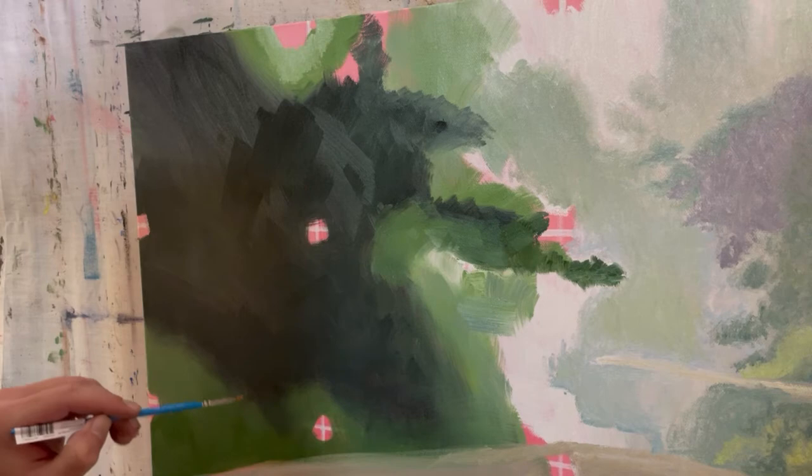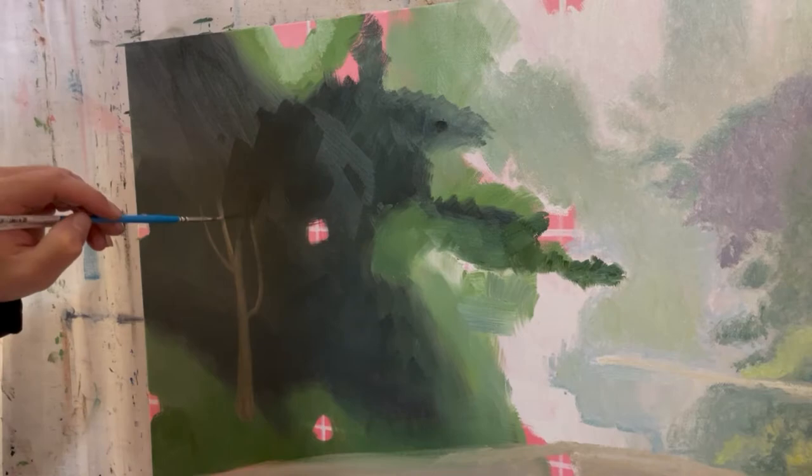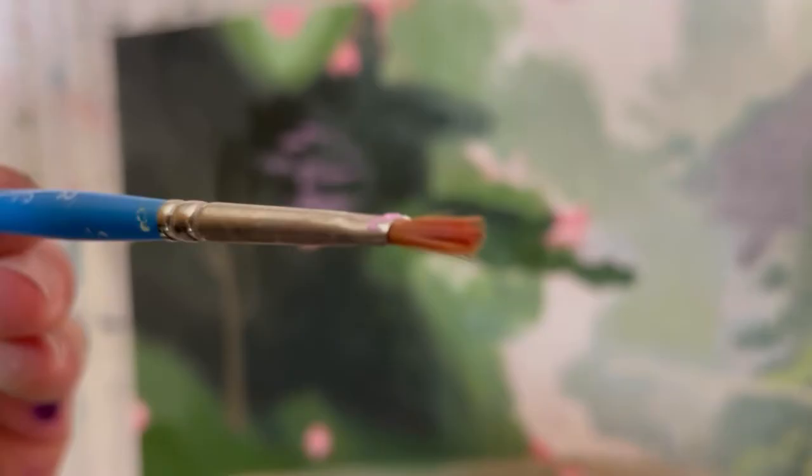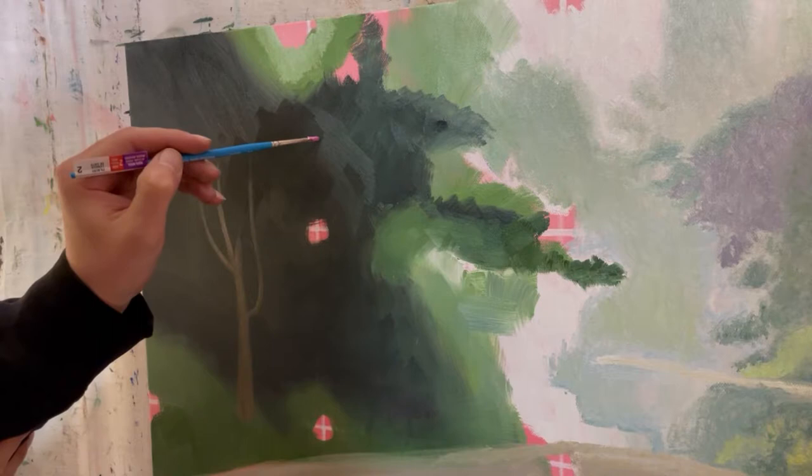So I'm already working on this painting, which is one of Kinkade's paintings called the Bridge of Faith. I have a video I recently made about how to start this painting, which I left a link for in the description below. So I already have the background established, and so I will begin painting this tree.